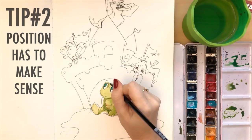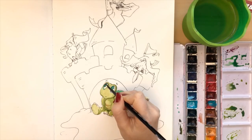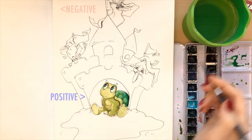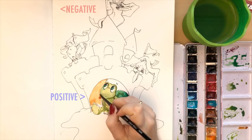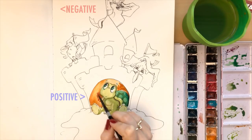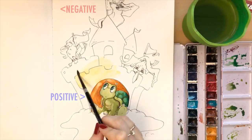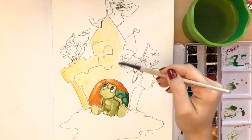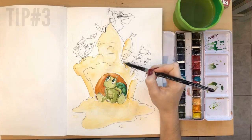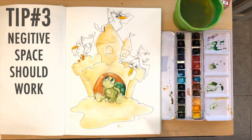One more thing about composition — I want to talk about positive and negative space, which I think is super important. The positive space is the picture itself, the space inside your image. The negative space is what's outside, like the sky and the white space around your image, which is basically around the sandcastle here. Not only do you want the shapes inside your image to work, but you also want the shapes outside to work as well. That's why people practice silhouettes — the black shape helps you understand the white negative space around it. Tip number three: pay attention to what's going on around your image, because that's just as important as what's going on inside.